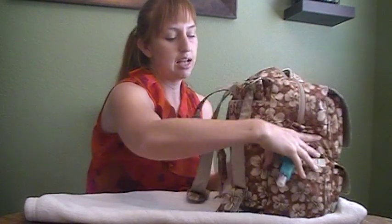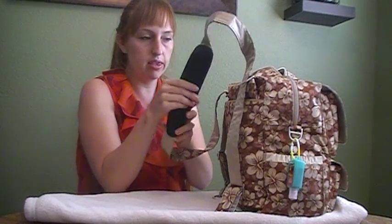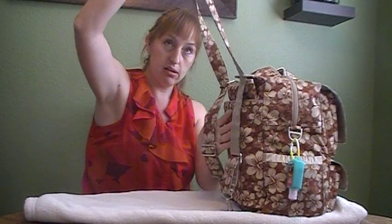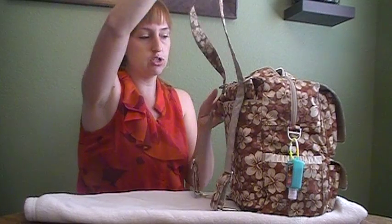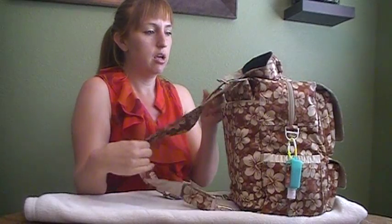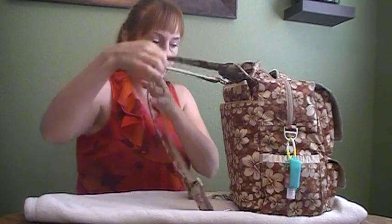The Pack-a-Bee has a couple of features. It has memory foam on the messenger strap. It can be held messenger style, or you can also do it backpack style, which is how I like to wear it — that's my preferred method.